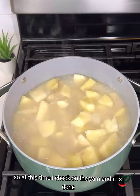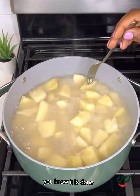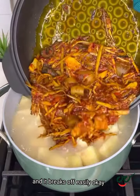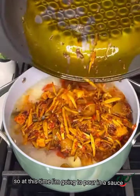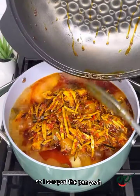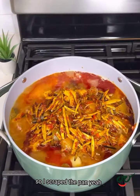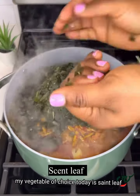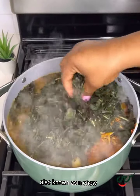I check on the yam and it is done. You know it is done when you poke it with a knife like this and it breaks off easily. At this time I'm going to pour in our sauce, and of course nothing is going to go to waste in my kitchen, so I scrape the pan.